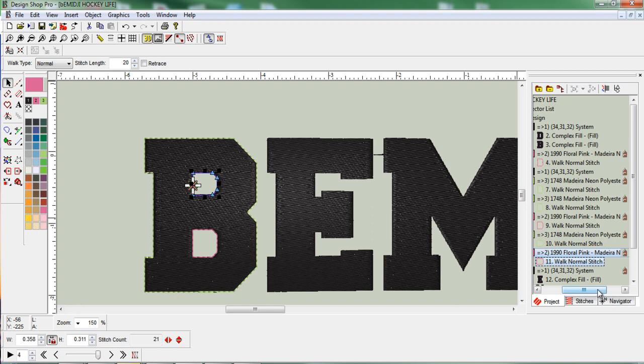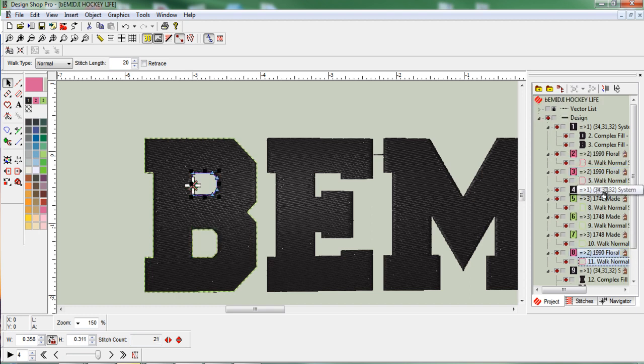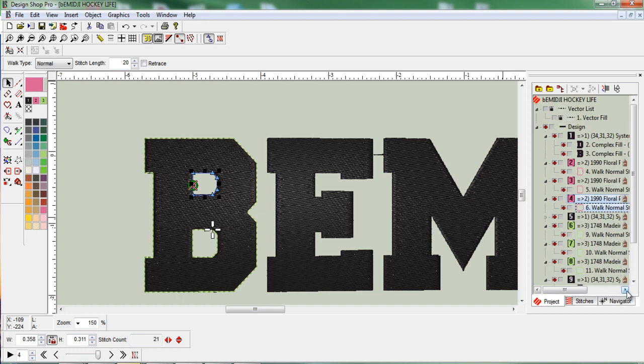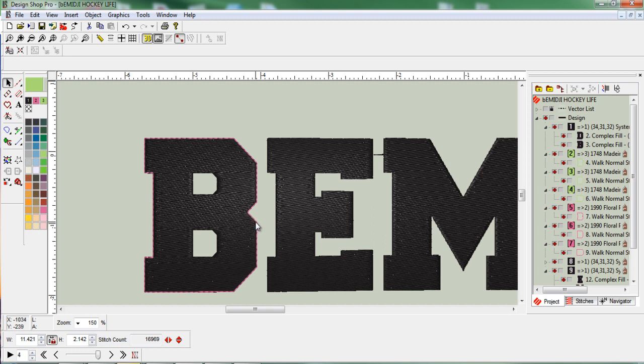Now let's bring all these together. I have the pink actually laying underneath my green, but I want the green first and then the pink. So I'm going to move the pink stitches up by holding the mouse and dragging them. Now I've got them in the right order — pink is laying over the top of the B, and that's exactly how I want it. I don't want the green on top, because when I send this to my machine, green is my lay down stitch and pink is my tack down stitch.